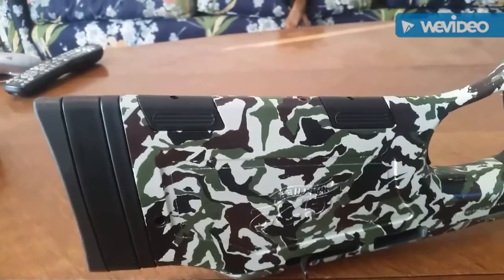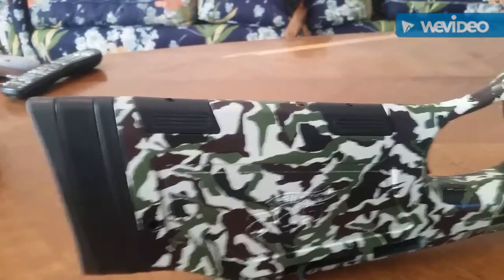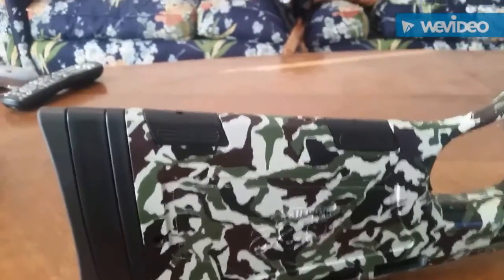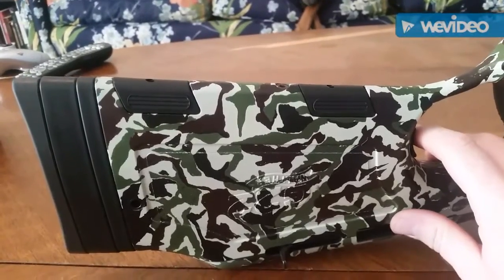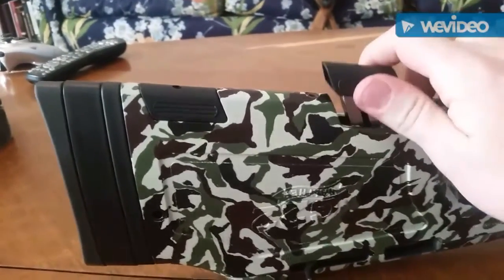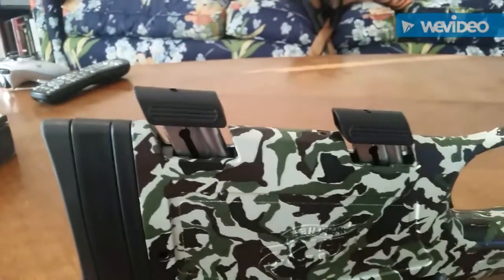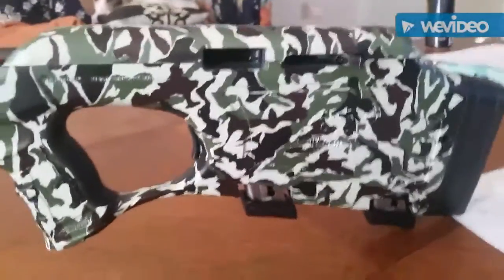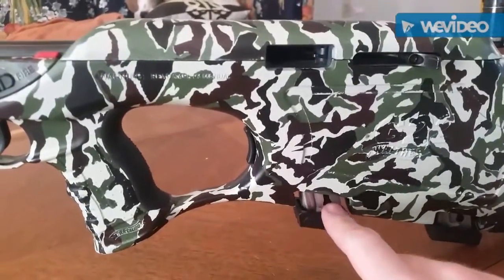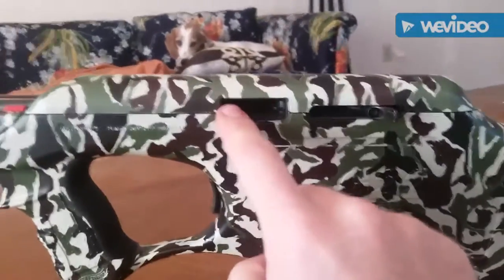The second most interesting feature on this gun is what you're looking at — it looks like there are two magazines in this gun, which is correct. Here's the magazine that feeds the action and here is your reload. This gun's total capacity is 24 plus one: the 12-round magazine in the action, the 12-round reload, and one in the chamber.